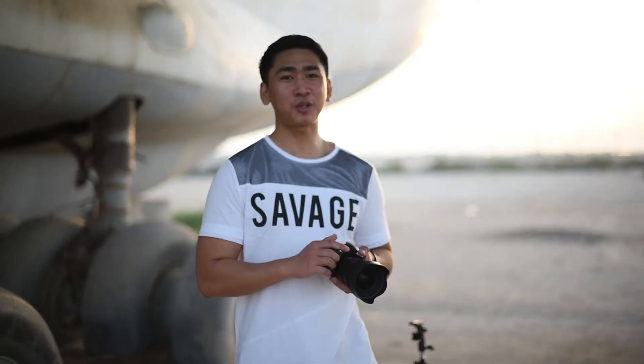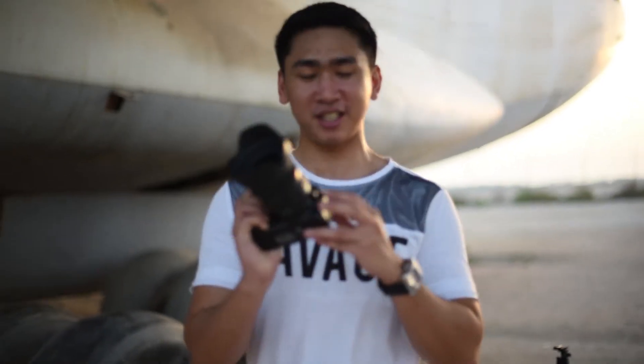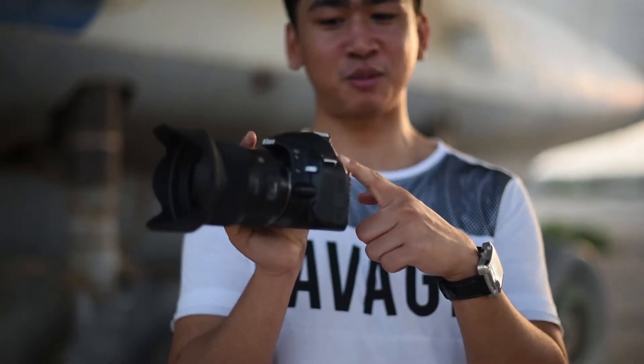Hey guys, today we're doing a crap camera challenge and we're featuring this tiny baby. What's it called?